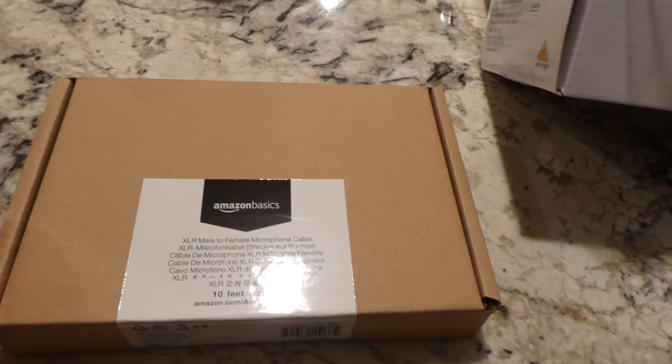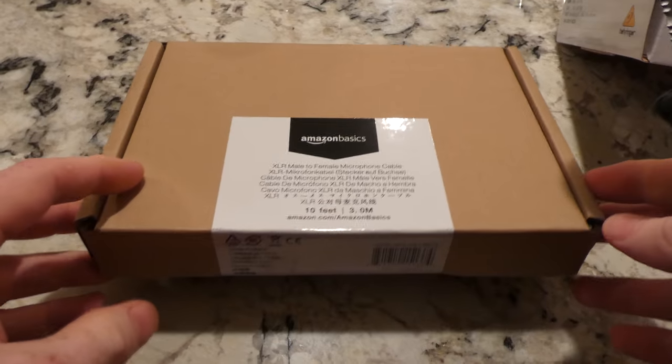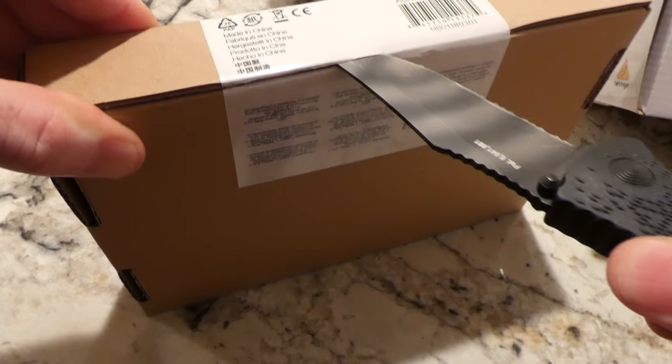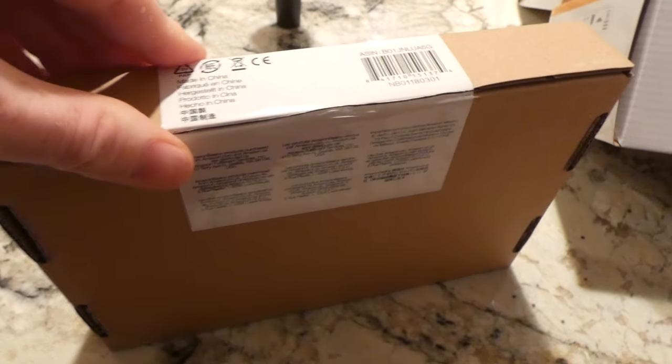All right, YouTubers, doing an unboxing. This is for my Amazon Basics 10-foot XLR male-to-female microphone cable. I guess Amazon is now doing mic cables.